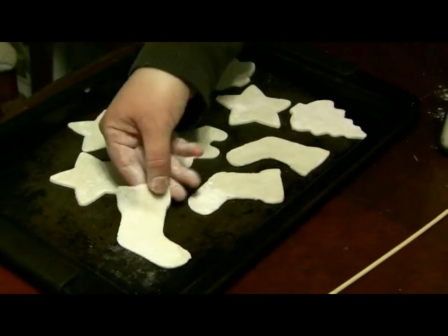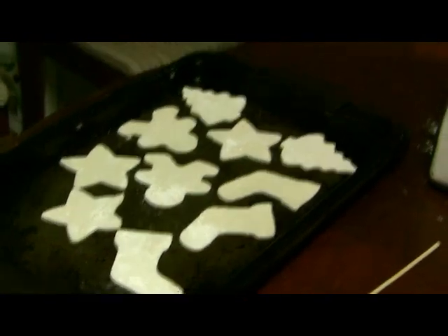And that's where you take the whole sheet and put it in the oven at 250 degrees for two hours, and you're done.